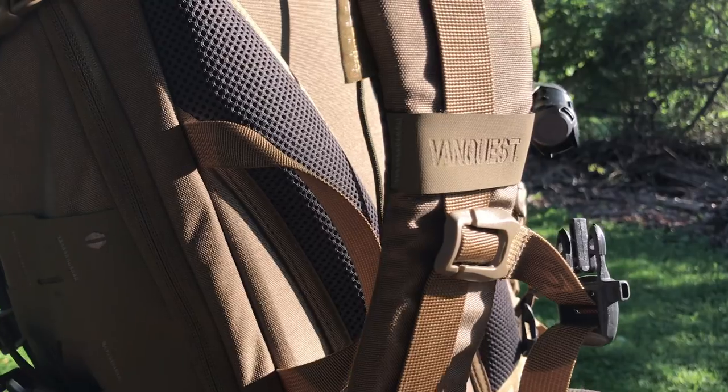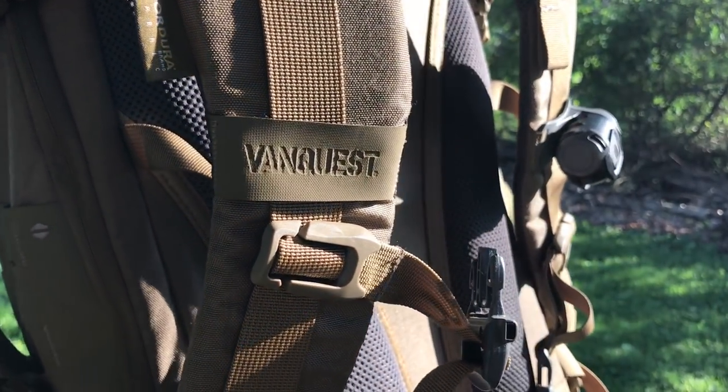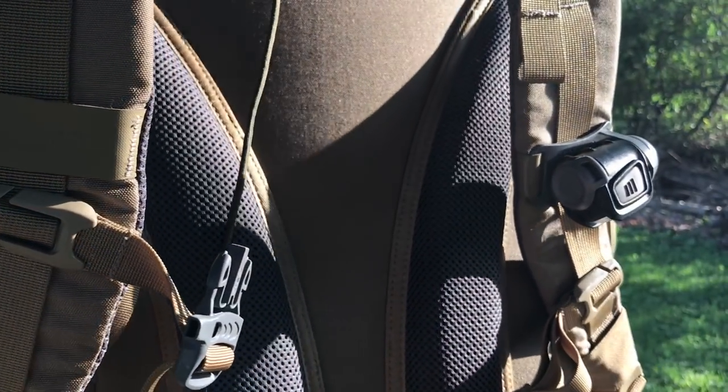Hey guys, Kenny with Ugly Tent. I wanted to give you a product review on this VanQuest IBEX 26. It's a 26-liter pack, but it's so much more. It is a workhorse. It's very durable, rides very comfortable, but I'll get into all that during the review.